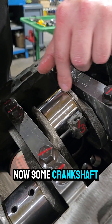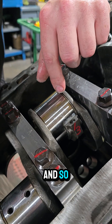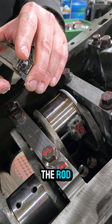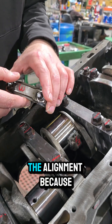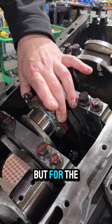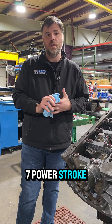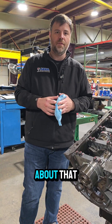Some crankshafts have a fillet — this one has a pressed fillet or pressed radii — so it's important to know the correct orientation of the connecting rod. If there's a chamfer on the rod, it typically needs to go toward the cheek. For the 6.7 Powerstroke, use the alignment because the long side goes cam side forward — that's not on every engine, but it is on this one. Hopefully this helps when installing rings and assembling a 6.7 Powerstroke; proper orientation is a little confusing and we get a lot of questions about it.